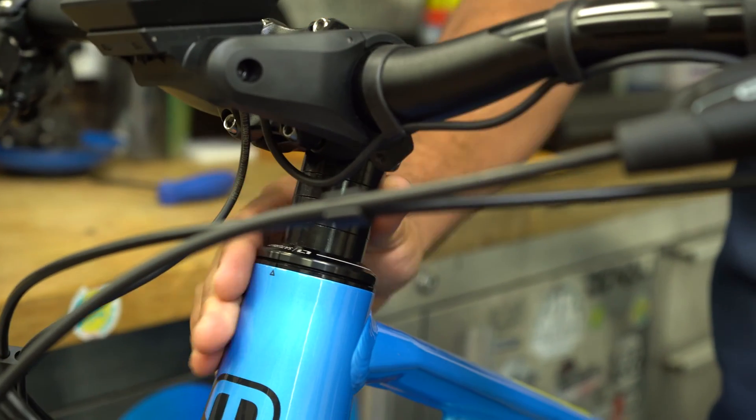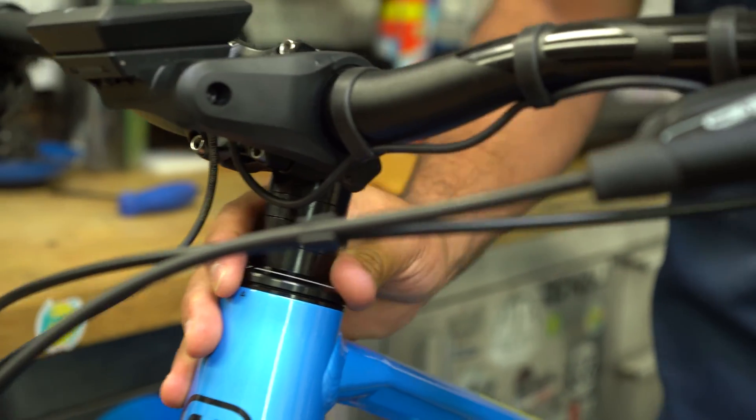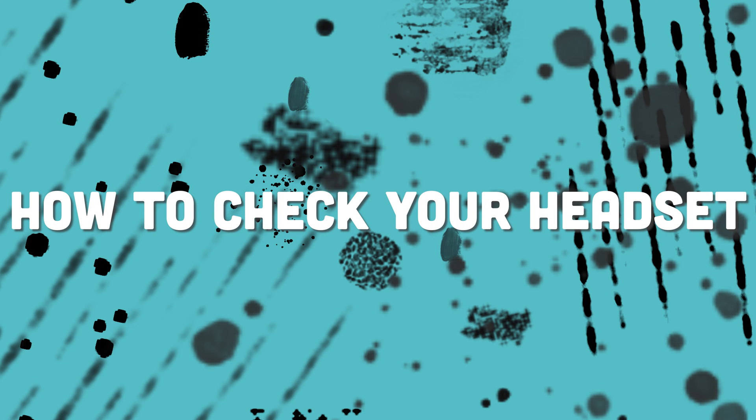Have you ever gone riding and felt like your front end was loose? Maybe your handlebars are rocking or it feels like your fork is a little loose? That can be a safety issue. Today we're going to learn how to check your headset and make sure that it's properly compressed to your head tube.